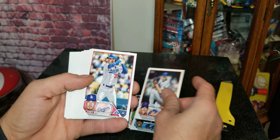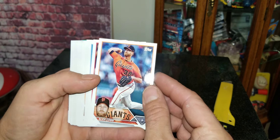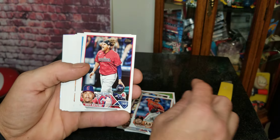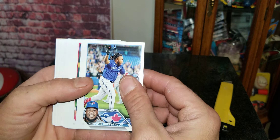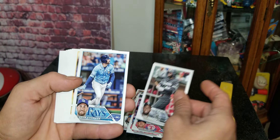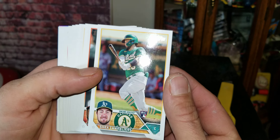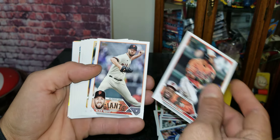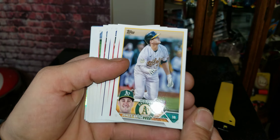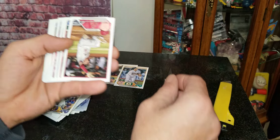While we're going through these, let me know down in the comments who is your favorite team that you're going to be watching this year. No rookies yet... come on rookie... there we go! We got Shea Langliers — first rookie of the break! There we go, we got Jonah Bride. That's two Oakland rookies.